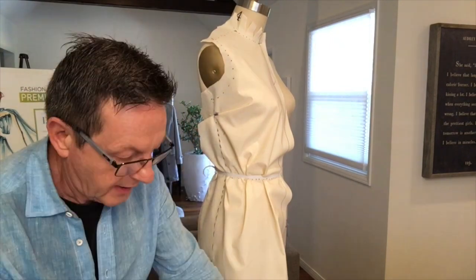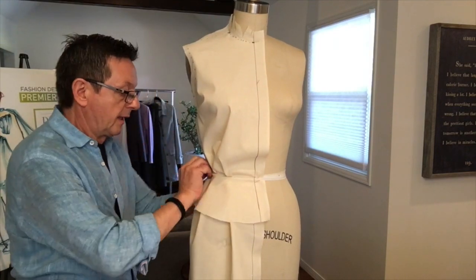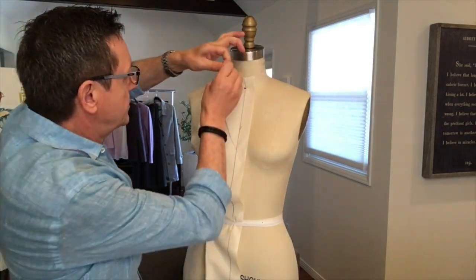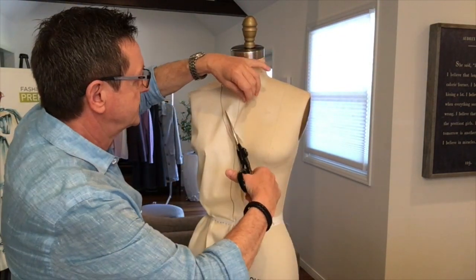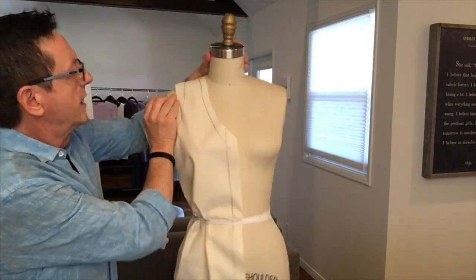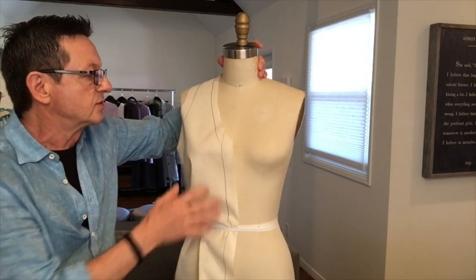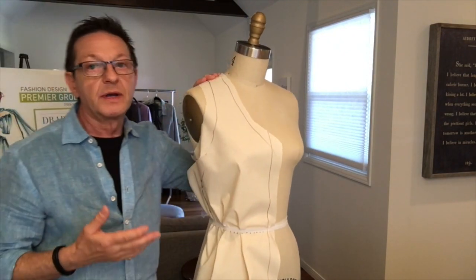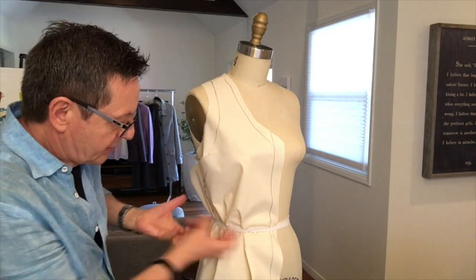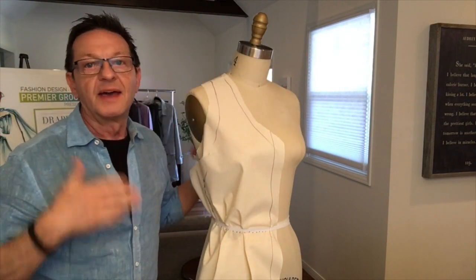You can see the possibilities are endless. When it comes to draping, this is where the fun really happens because you can play around and create pleats, tucks, gathers, and shirring, shape necklines, and so much more.